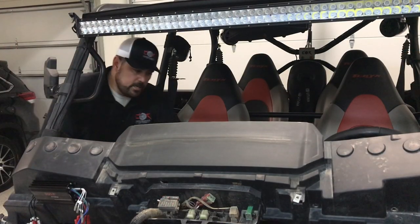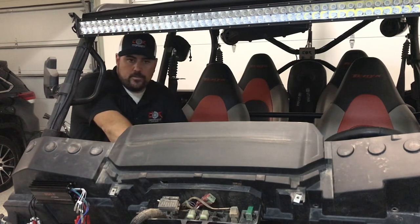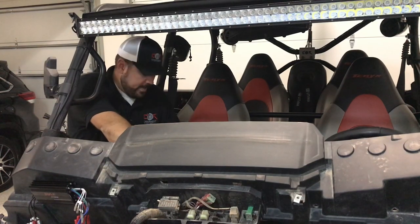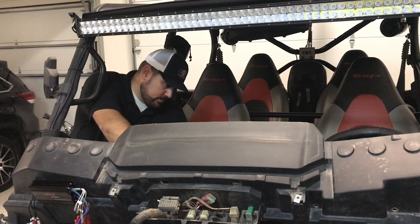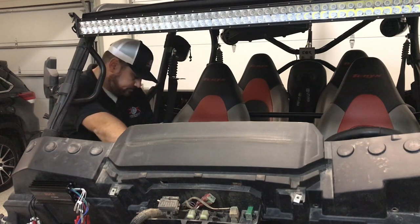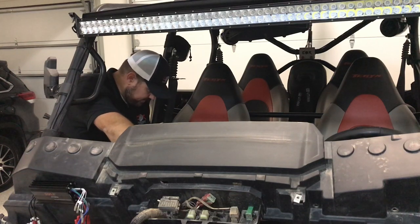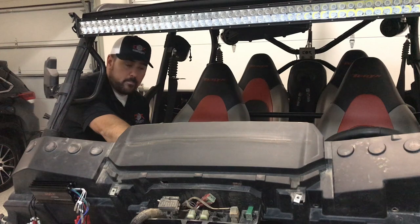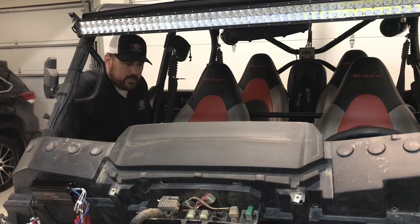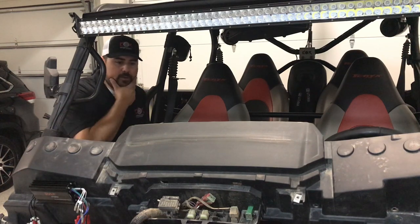I've got everything hooked up and ready to go. I need to clean up the wires still, but other than that I just want to get it on and make sure everything works first, then I'll get the wires zip tied. So let's go ahead and click on the rocker switch. I've got to make sure I get the right music so we don't get charged or have an issue using music that is not approved. Looks like everything's working — yeah, that's about it. I'll just button up everything.